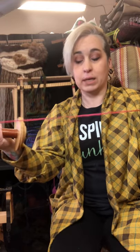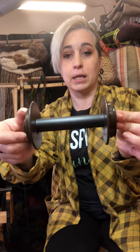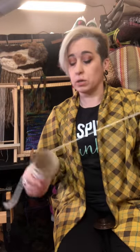Most bobbins don't come that way — most come bare naked, like this Schacht bobbin with nothing on it. That's fine, because I'm going to show you how to get a leader attached to it really well and easily. You just need any old yarn; it doesn't matter what type, but you want to use a good amount of it.